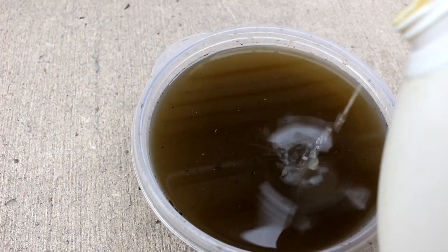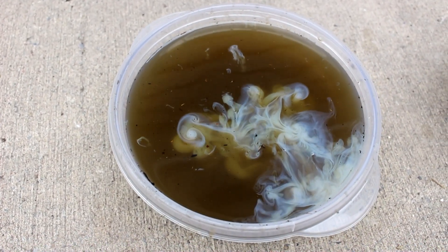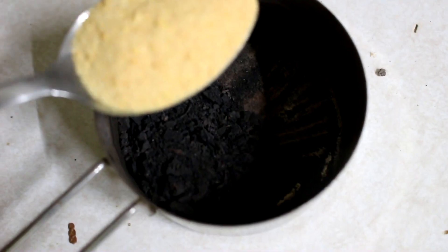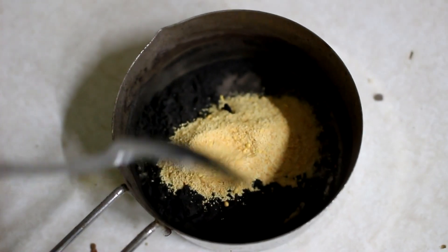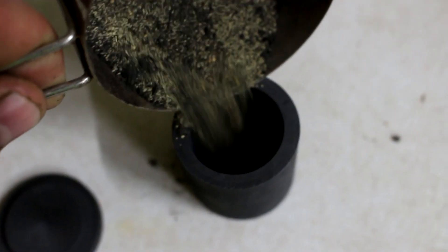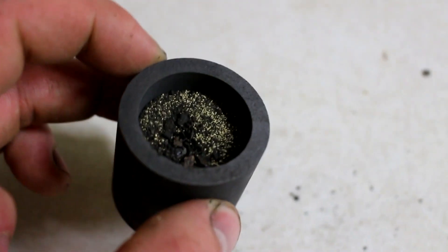I'll furnace all the ashes together. But look at that — white silver chloride's forming. Here's the sludge that settled out of the solution, and now I'm going to dry it out. Now that this is dry, I'm going to add in a spoonful of assay flux. This contains litharage, which will collect the silver together into a bead. And now I'm going to add it to this graphite crucible. Let's pop this in the furnace and melt it all down.